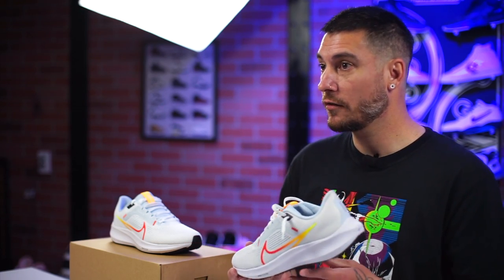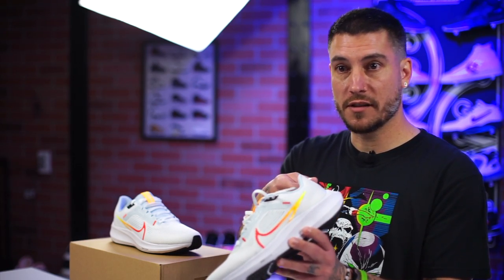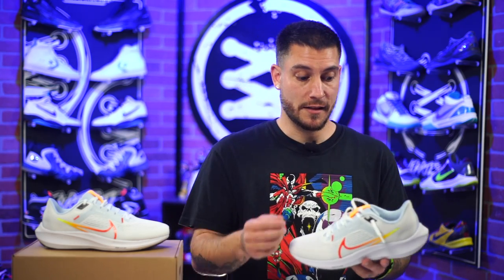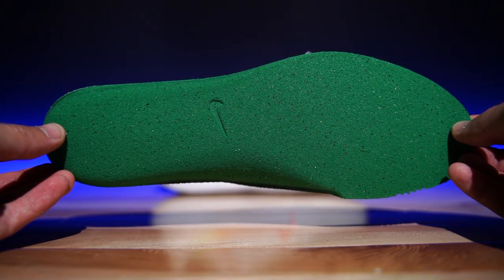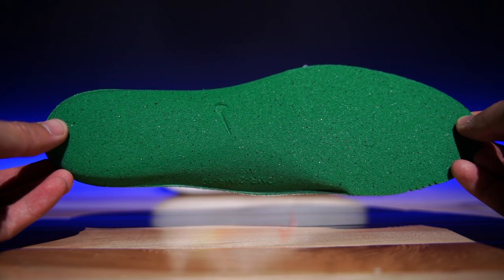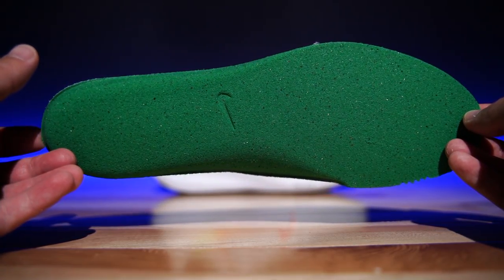True to size should work for most people. My concern is that if you go up half a size — which is traditional for runners — you may have some heel slip, because even true to size I could feel it just a little bit. You can do a runner's loop or runner's knot to help. The insole is an OrthoLite-style, fairly dense — not a bad insole but not a premium one either. It's not glued down so you can easily swap it out if you'd like.